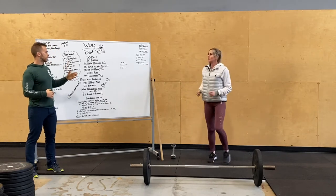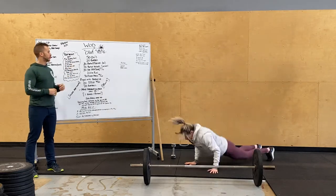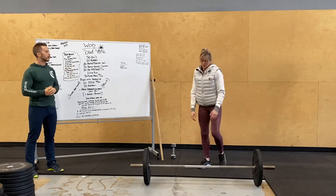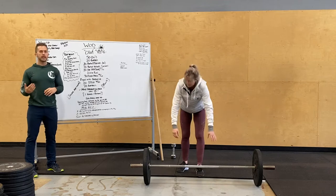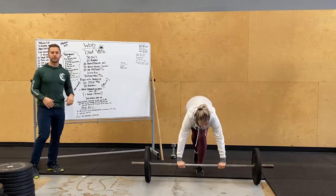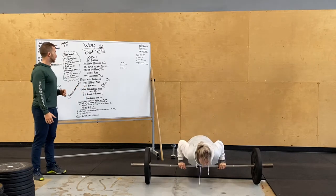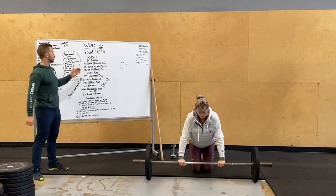Or jumping jacks if you want to jump rope, then 20 burpees. We've got a chipper — chipping through a good amount of reps — barbell push press, or you can do dumbbell. Then 20 push-ups: 20 barbell push-ups with chest going down to that bar, fully locking out. Be careful with bar movement around — good for shoulder stability.